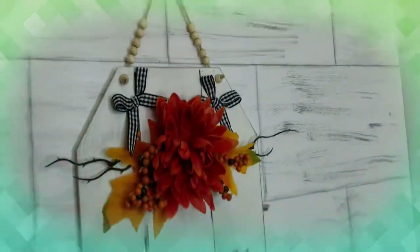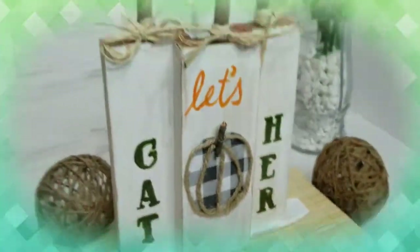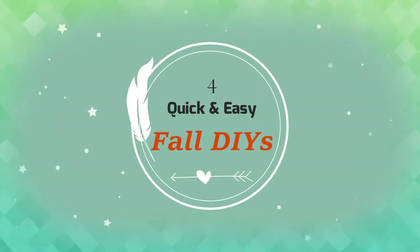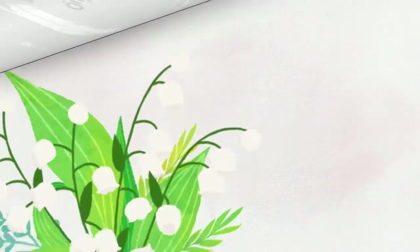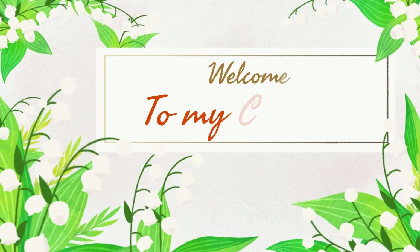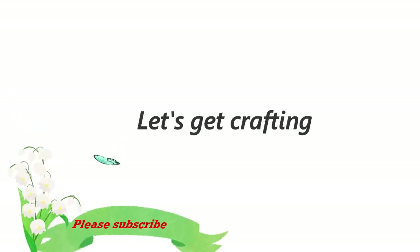Hey, welcome back! This is Christine, your DIY Craftaholic. If this is your first time, thank you so much for stopping by — don't be a stranger, come around as often as you can. Today I have four fall DIYs for you, so without further ado, let's jump right in.